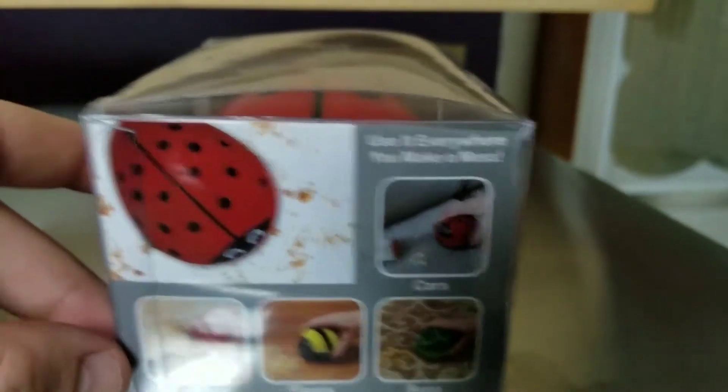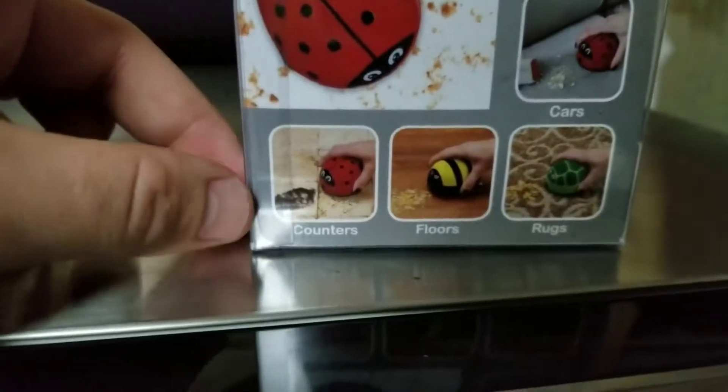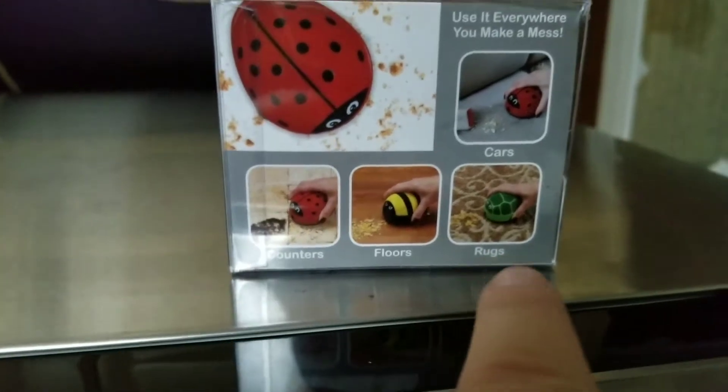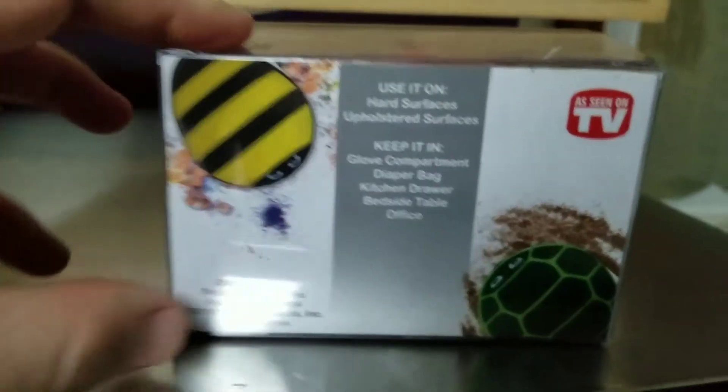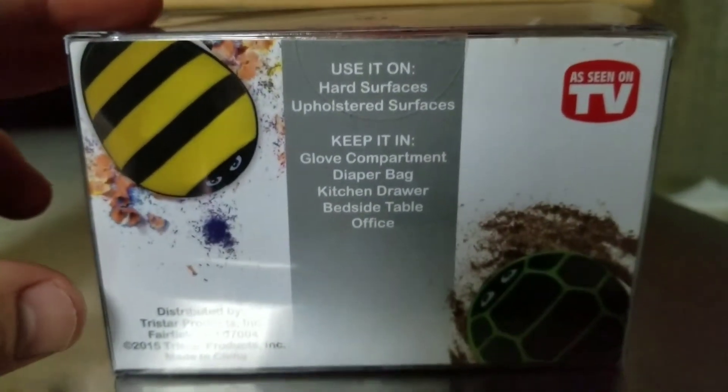It says 'Collect them all.' Use it everywhere you make a mess. It picks up crumbs — it says counters, floors, rugs. So use it on hard surfaces, upholstered surfaces. Keep it in your glove compartment, diaper bag,